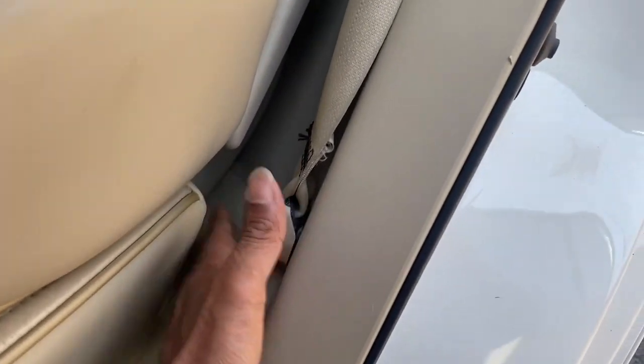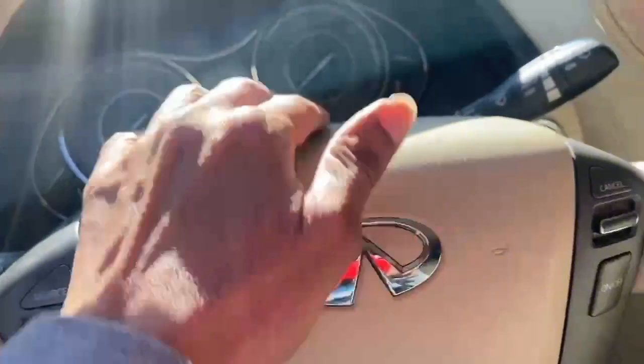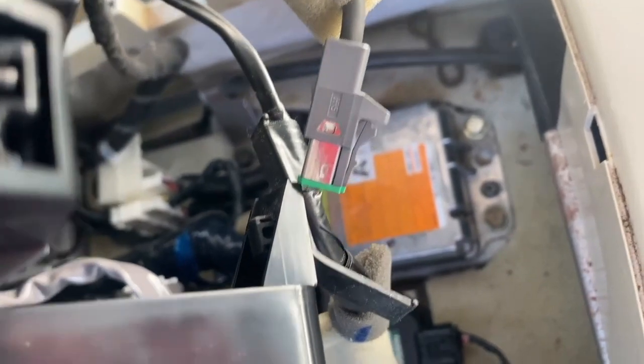The back one is right by the seat belt, behind this cover. You gotta take this cover off to get to this crash sensor. This is the airbag area — the clock spring is back there. And right there is the SRS module.